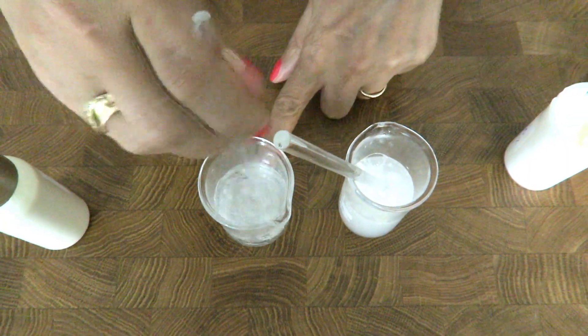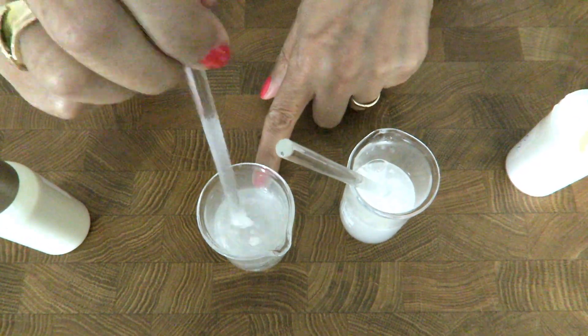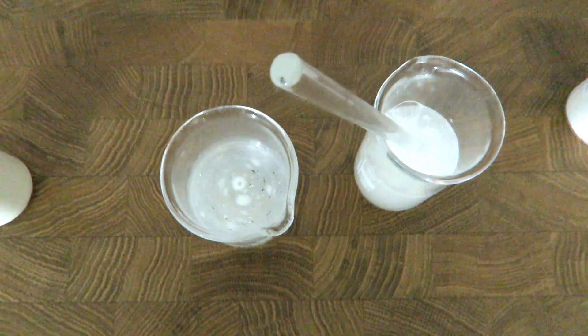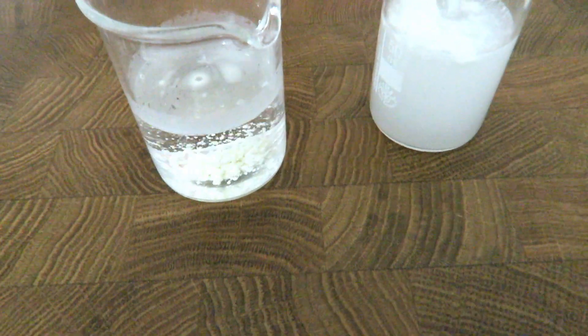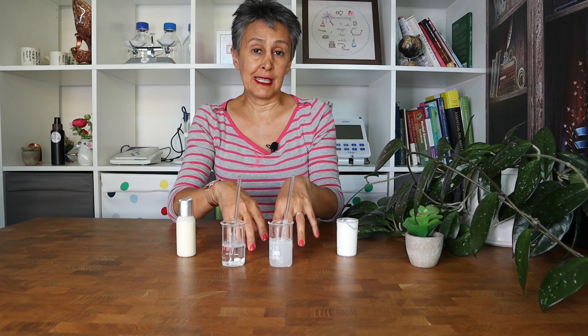It is water repellent and you cannot measure the pH at all. Look at these beautiful bubbles. The second point in this formulation is that we are adding nicotinamide, so we need to measure the pH once before adding the nicotinamide and once after adding it, to make sure the pH is in range — because it is very pH sensitive.